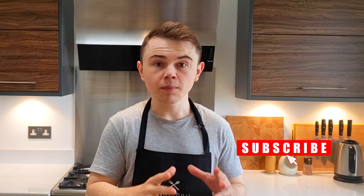Hey guys, how's it going? I'm Will. Today I'm going to show you how to make some delicious homemade jam. I'm going to give you a simple guide on how you can do it.